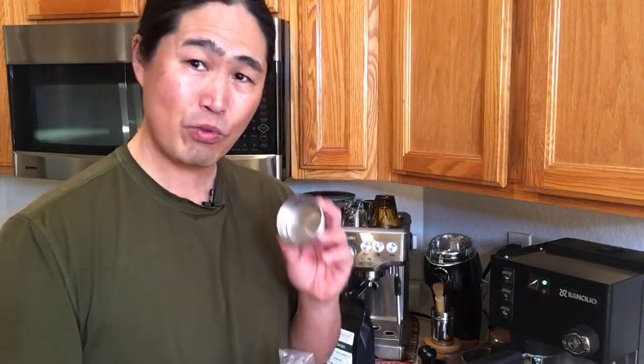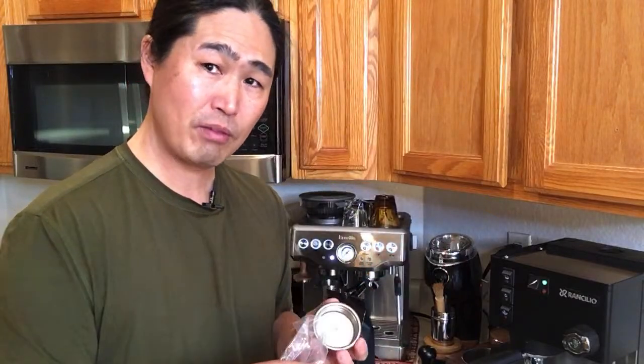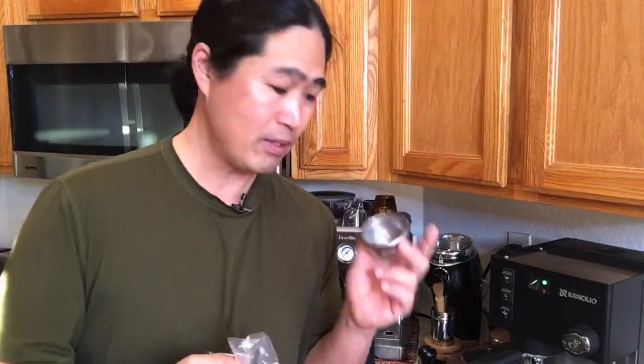When it comes to baskets, we have a lot of options. This one is from Rancilio — a regular stock 18 gram basket. You can also go with VST baskets or IMS precision baskets. This one you can pick up from Amazon for like $10-15, so it's very inexpensive.